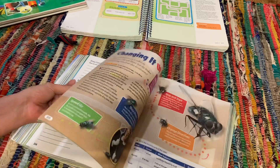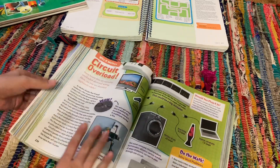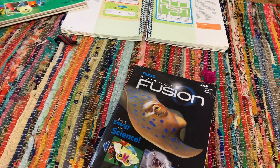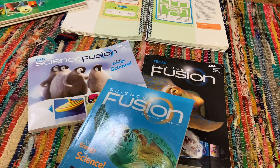So that is what Science Fusion looks like. I hope that gave you guys a good idea as to what this curriculum looks like. I have received quite a few questions inquiring about this curriculum, so I hope that helped. Thank you guys for watching and we'll talk to you next time.